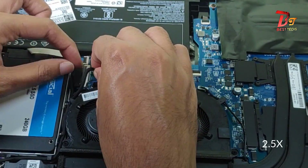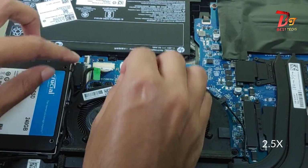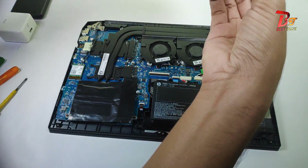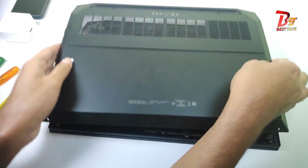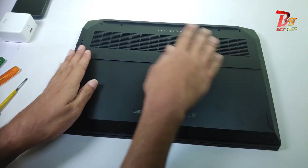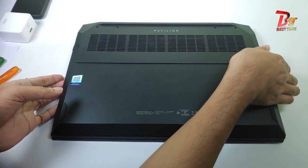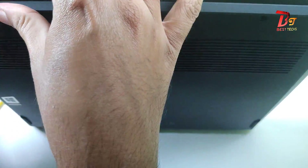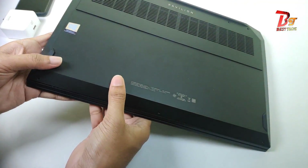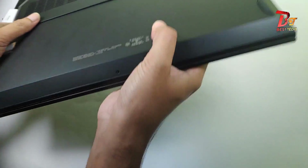Now we can plug the cable back in. Make sure to put the wire in the same way it was before. Now let's put the back panel back, and after that slightly apply pressure on all sides so that the back panel locks into the body like it was before. I am not going to put the screws back just yet — let's first boot the laptop up and check if the storage is showing.